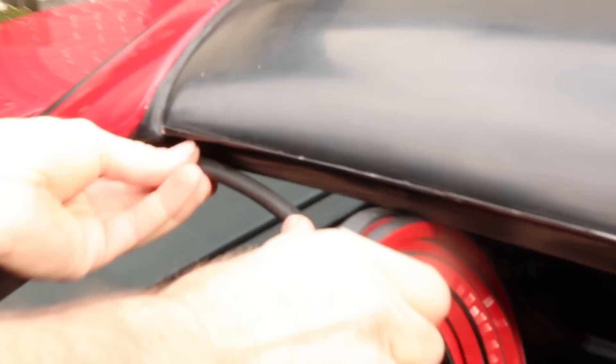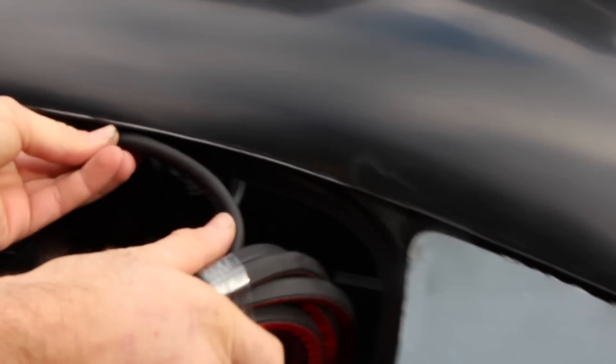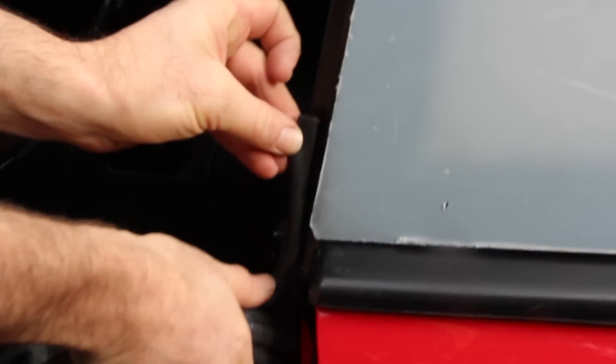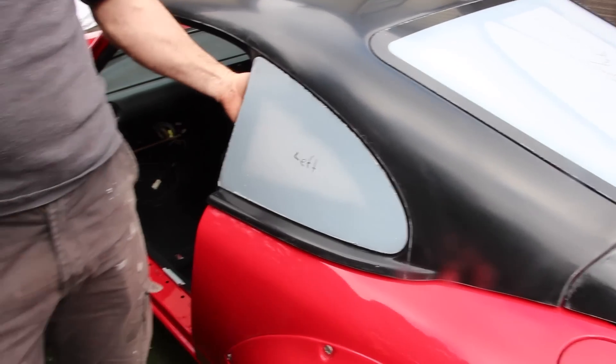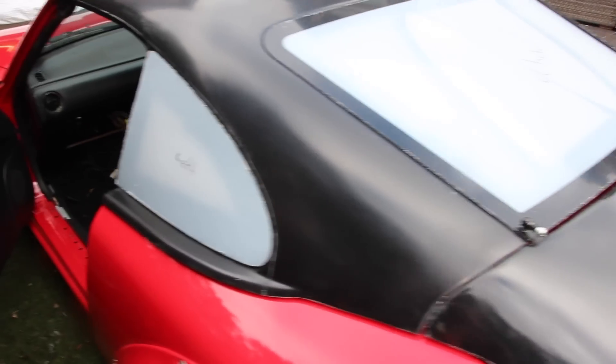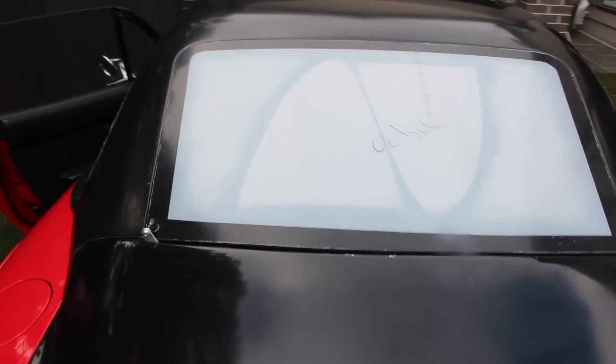To complete the installation of your new Fastback, install the adhesive backed foam rubber seal around each of the door window frames as shown, all the way around until it covers the rivets. Then, lastly, remove all the protective plastic from the windows. Congratulations — your Lightyear Fastback installation is now complete.